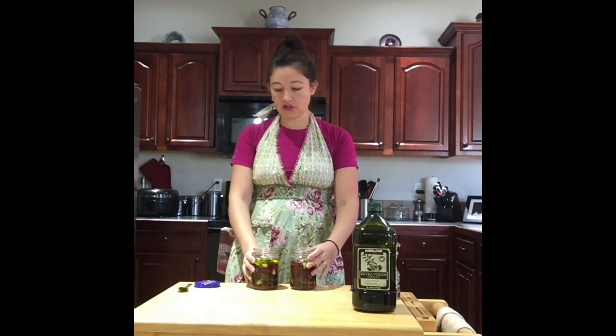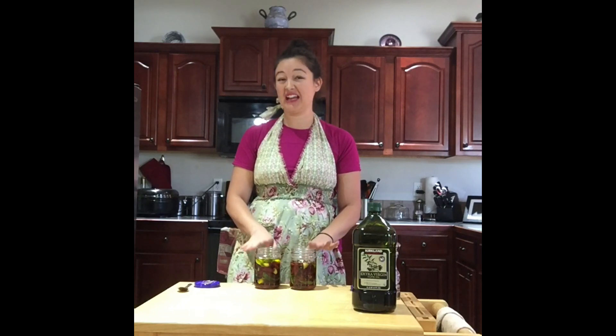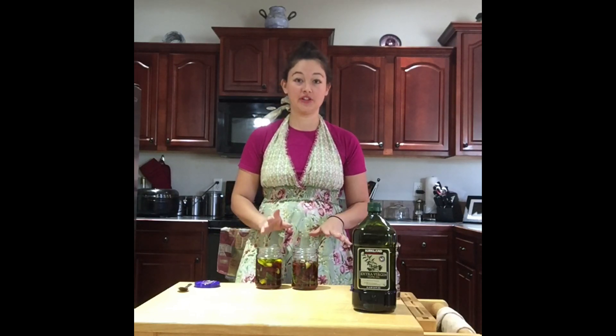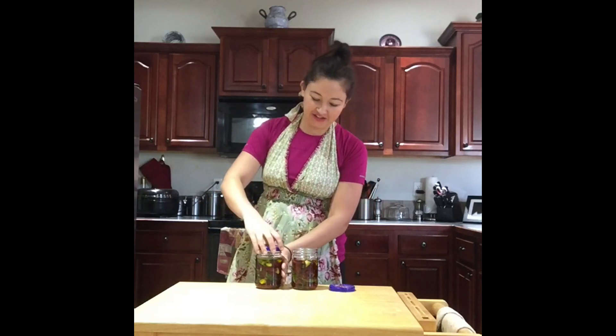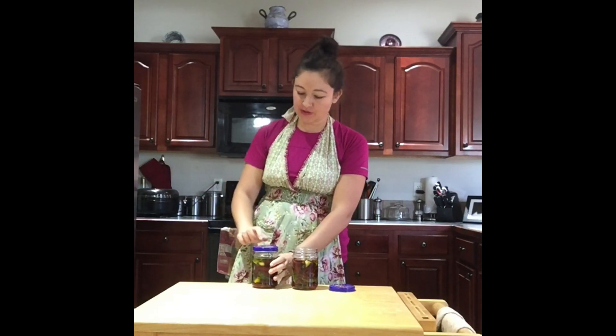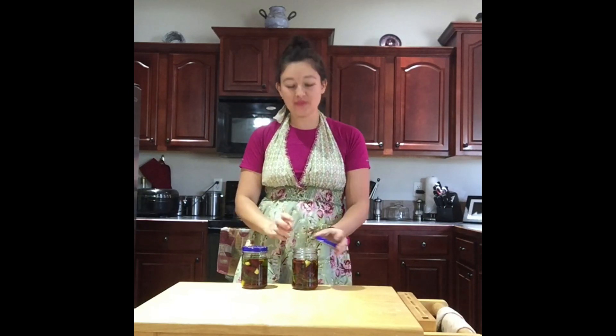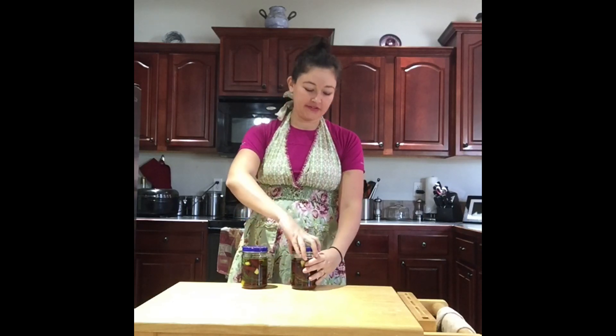Make sure you do not eat them for at least two weeks so all the ingredients can meld together and you get great flavor. Put the lid on — you can paint the lid and decorate it with a ribbon around the side for a great gift idea. These have amazing flavor.